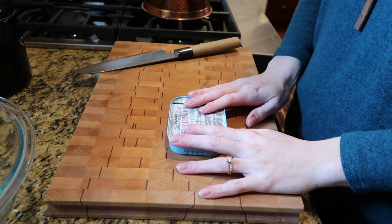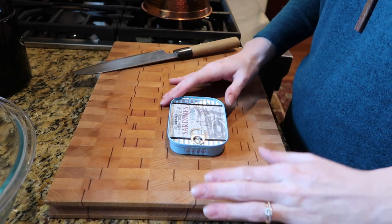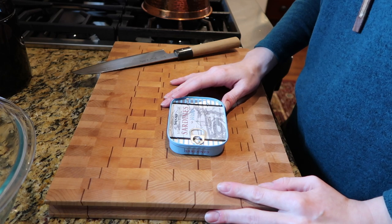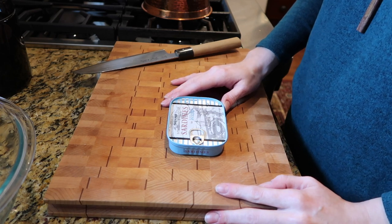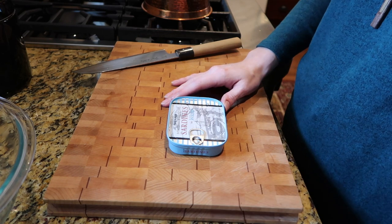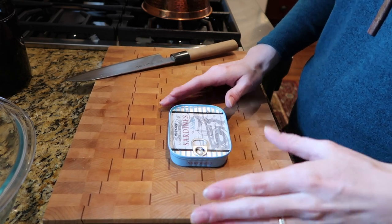So this recipe I found on Chow and it makes 15 servings. I live with my husband alone and I'm not confident that this is going to be so good that I'm gonna eat 15 servings, so I'm gonna kind of MacGyver this to like half or quarter it.